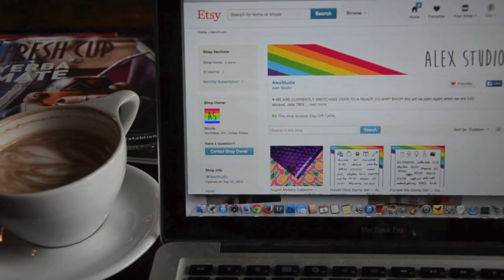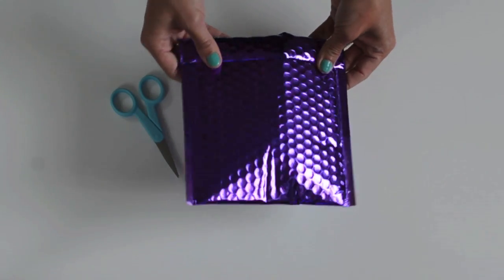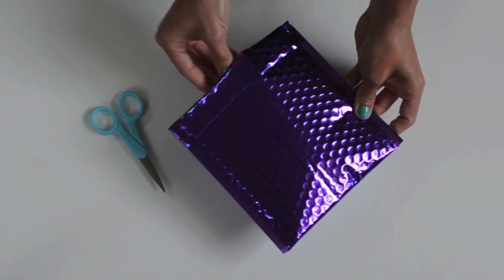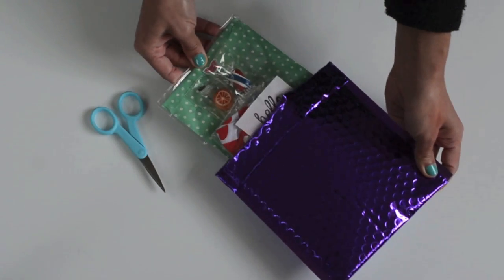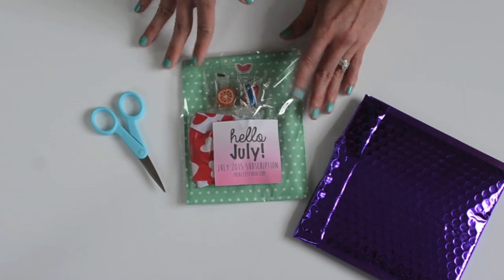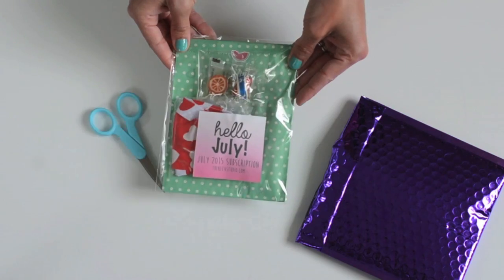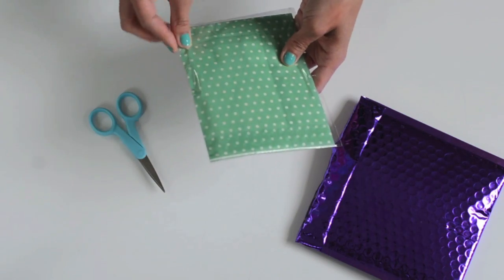I got this from the Alex Studio shop on Etsy and it comes in this really cute purple mailer. Inside is this super cute package of goodies. I love the way the packaging looks — it has a sticker on the outside, and I didn't even know I was getting candy, so that's an added bonus.